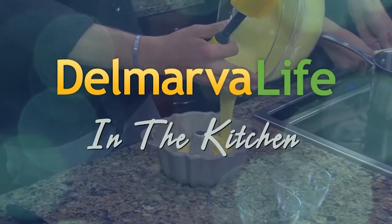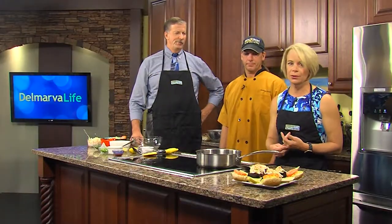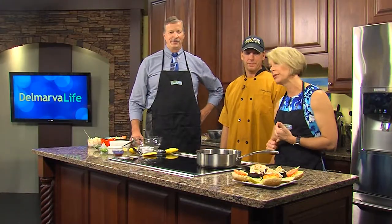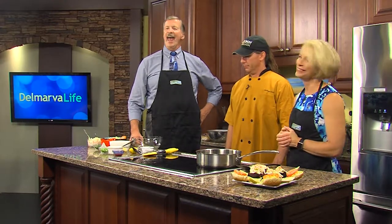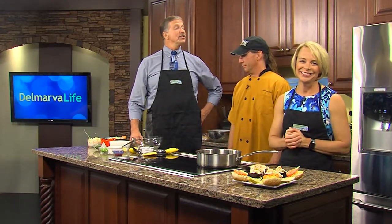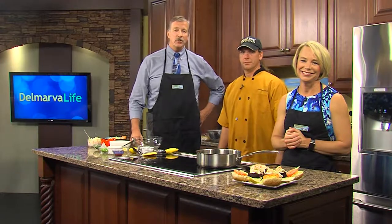You know, we've made all types of sliders on this show — cheeseburger sliders, crab cake sliders, corned beef sliders. Shall I go on? Please do, because we have one more to add to the list and it's one that we haven't done before. It's the crawfish slider.